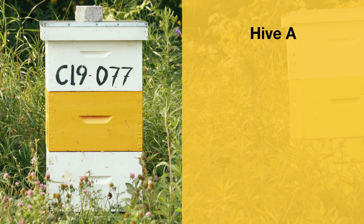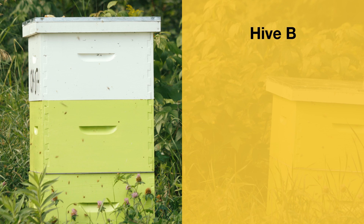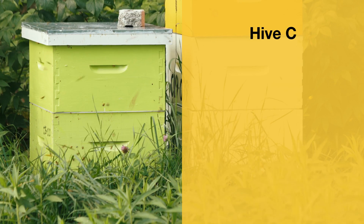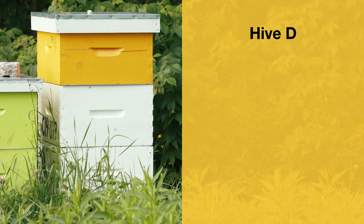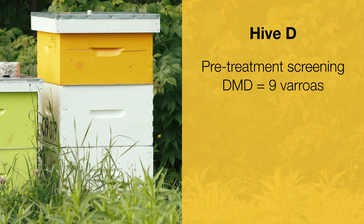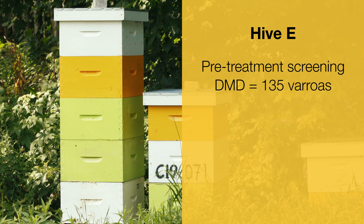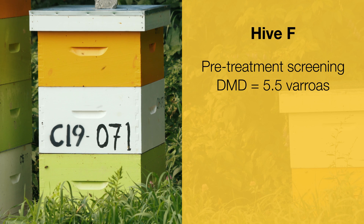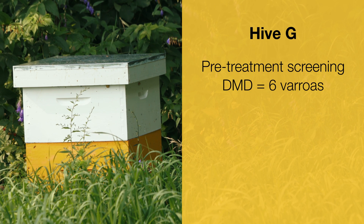Hive A: 1 varroa per day. Hive B: 7 varroas per day. Hive C: 20 varroas per day. Hive D: 9 varroas per day. Hive E: 135 varroas per day — this is huge. Hive F: 5.5 varroas per day. And finally, for Hive G: a daily mite drop count of 6 varroas.